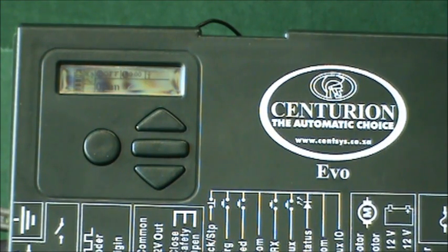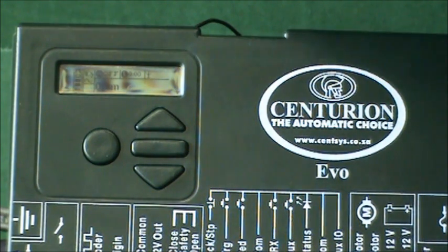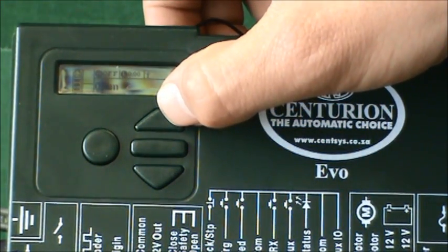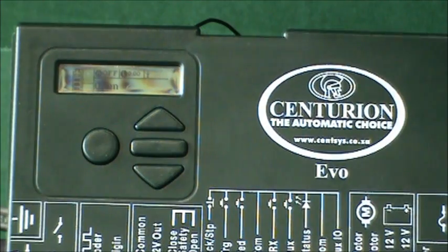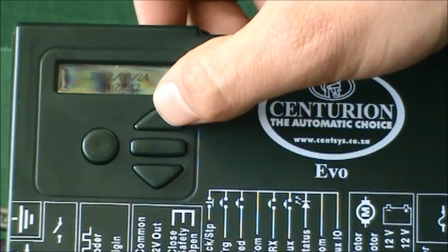There are various diagnostic screens available on the D5 ebook controller to assist the installer in easy diagnostic exercises. To access the screens, simply push the up arrow from the normal operating screen, where the LCD would display either open or closed — the current position of the gate.